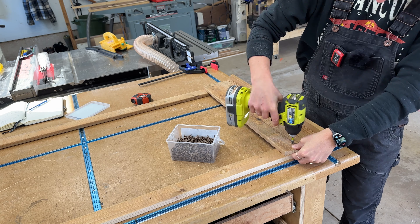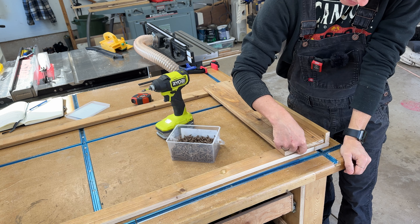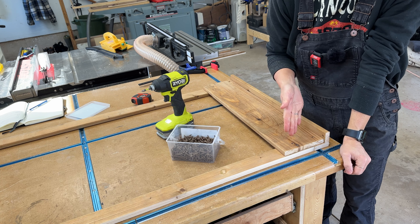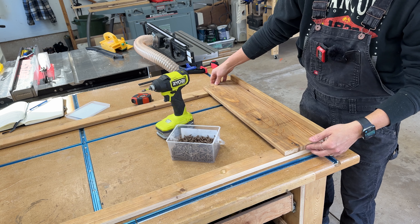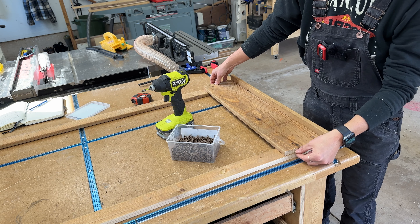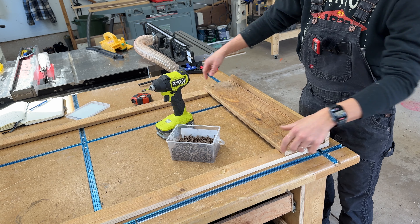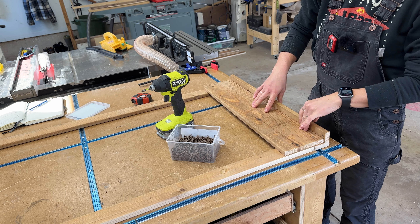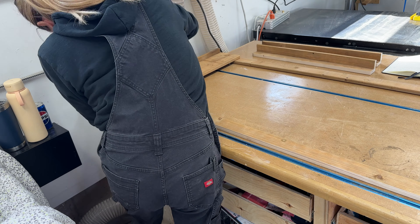You might notice that these boards are cut slightly shorter than the full length, and that's done on purpose. If you cut them all the exact same length, you run the risk of not being able to properly align them, causing the whole frame to wobble later. By cutting each one just slightly shorter, as long as the board is within the two frames, you'll never see it because it's part of the inside of the box.